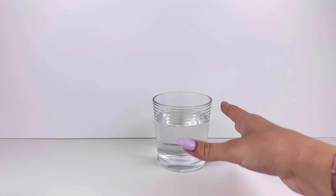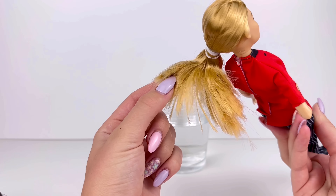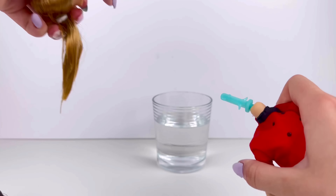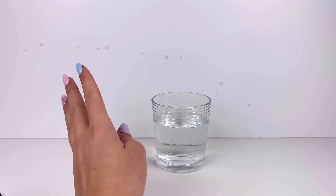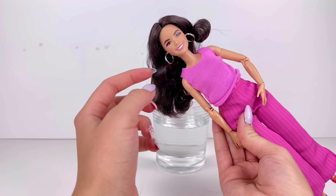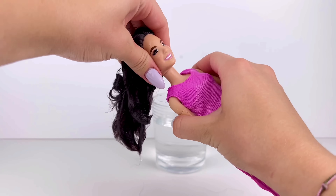So we know what comes next — head swap time. I have my boiling hot water here and I'm just going to dip the doll's head into the water. I'm not really worried about her hair since it needs to get fixed later anyway, so we'll just let it soak and then pop her head off. Now it's Gloria's turn — I'm not a fan of those weird curls either, so let's dunk it all in and pop off her head too.